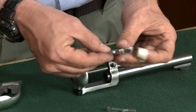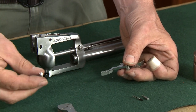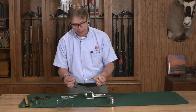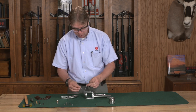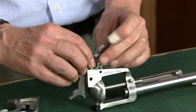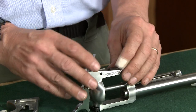Now I'm going to build up my sub-assemblies. I'm going to take my trigger and put my transfer bar onto the trigger, and I'm going to take the pawl and install that onto the hammer. I have these two sub-assemblies and I'm going to drop them in together. The transfer bar goes in first and then the hammer and pawl chases it behind. Make sure your cylinder latch is out of the way. Once you get these lined up, that whole assembly will just drop right down in place.